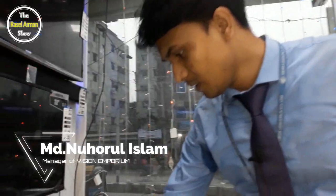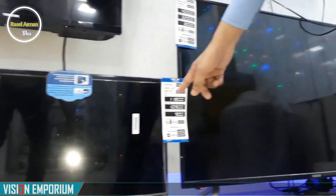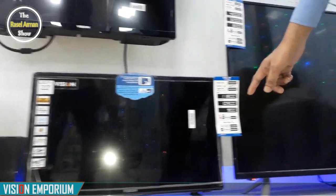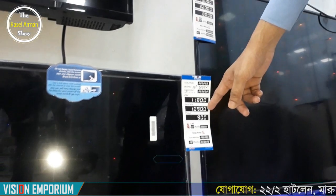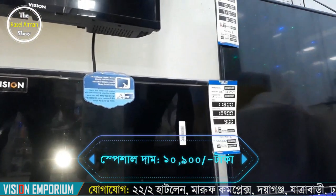We are going to start the show, which is the start of the LED TV showcase. What is the price? The price is 200,000. Is this a Smart or non-Smart TV?